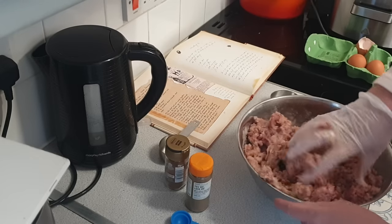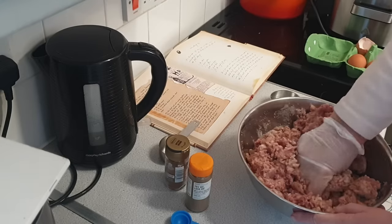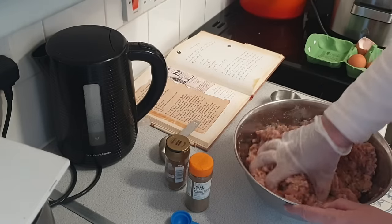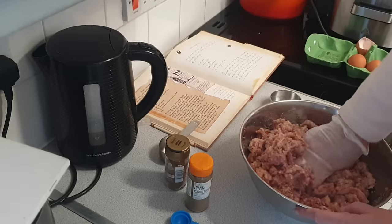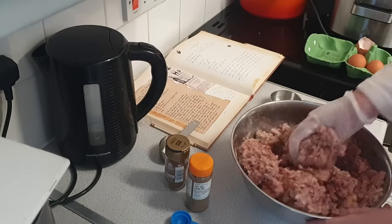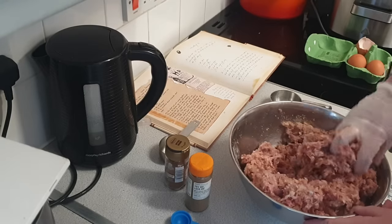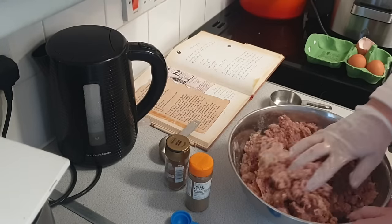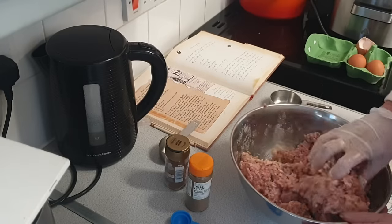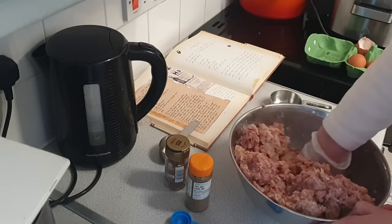So again it's just mixing. We've got the egg in there and we've now got the breadcrumbs. I'm not sure if that's classed as a firm mixture — how do you quantify a firm mixture? There's still a load of breadcrumbs down there, so let's squish them in.